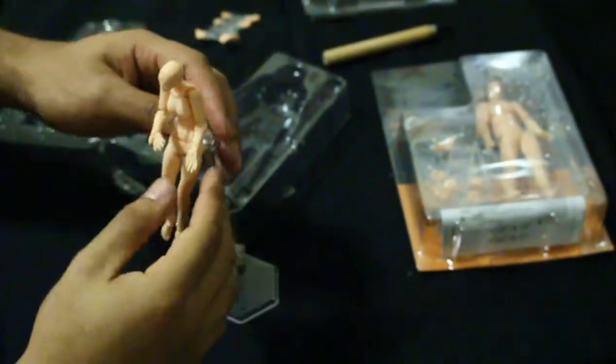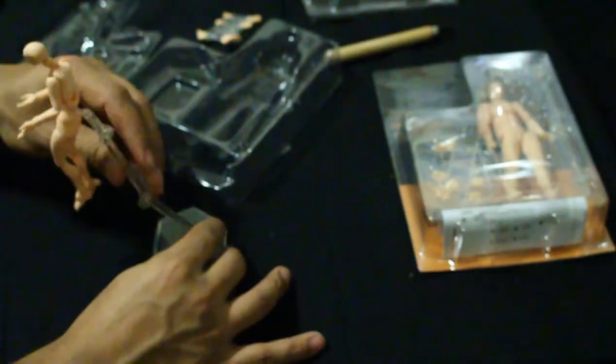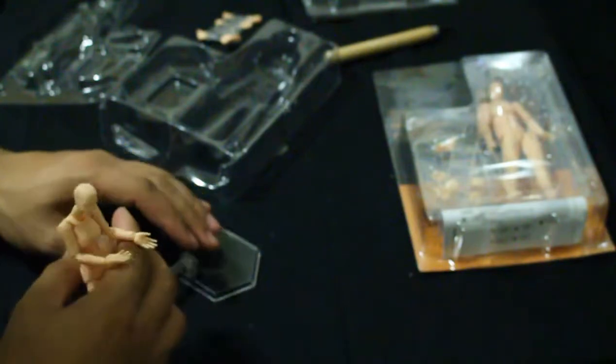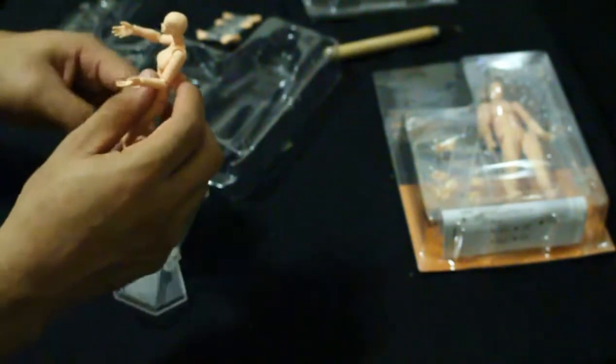There's a tiny little hole on the figure's back and a separate little piece that looks like it goes in the back. Okay, I think that's good enough — let's click this in place. There we go! The stand has a bunch of joints itself so you can get a good amount of movement. Sorry, just playing around with the new toy.